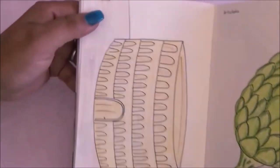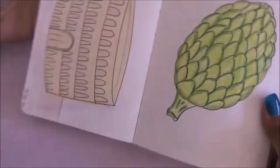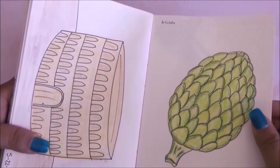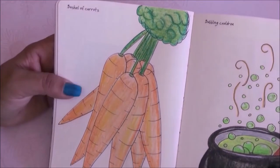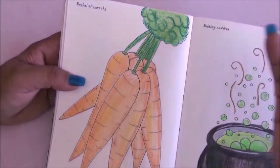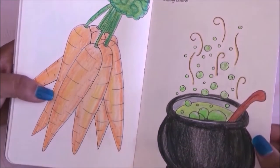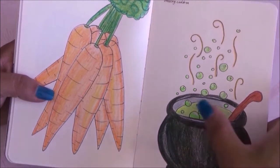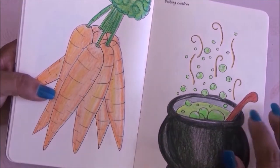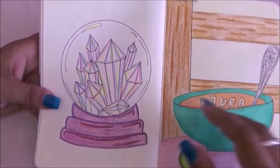For this page I drew the Colosseum arena. Then I drew an artichoke for the next page, and a bundle of carrots for this one. For the bubbling cauldron I wasn't sure how to draw it but at the end I really liked it — I think it looks really awesome.